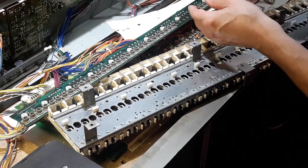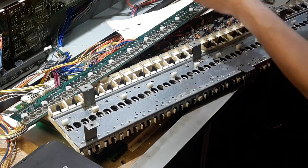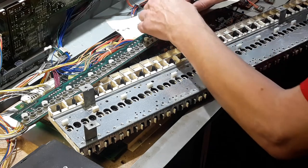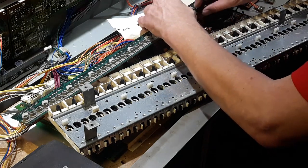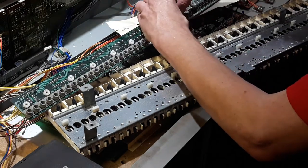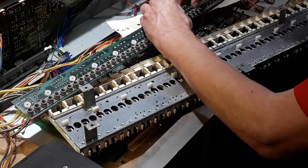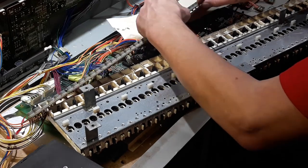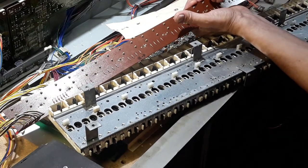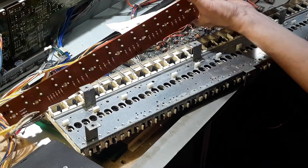I'm assuming anybody watching this has repaired or cleaned these kind of contacts before, but they're pretty delicate rubber. The way they seat in is there are little holes in there, and you kind of press them in with your finger. If they won't fit, you can give them a poke with a pencil end or something, but nothing too sharp. Then give the bottom side a tiny little tug to make sure that it's seated on there well enough.